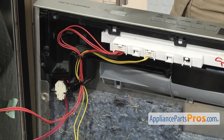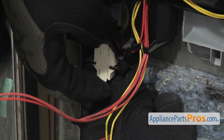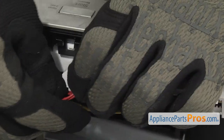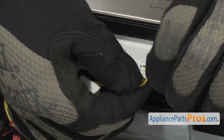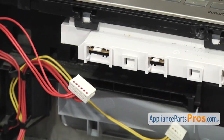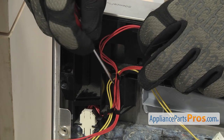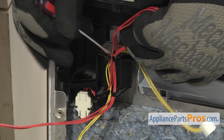Now we're going to remove the wiring harnesses. There's a holder right here but ours is broken off, so you're going to have to take these out from between the two holders. If you have to, you can use a small flathead screwdriver to help get them out.